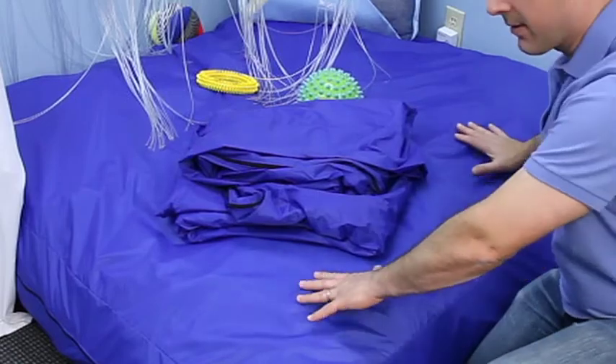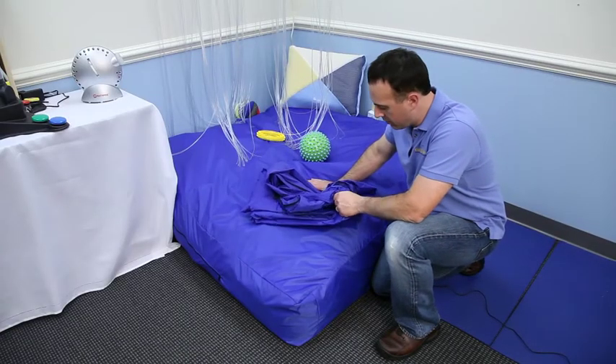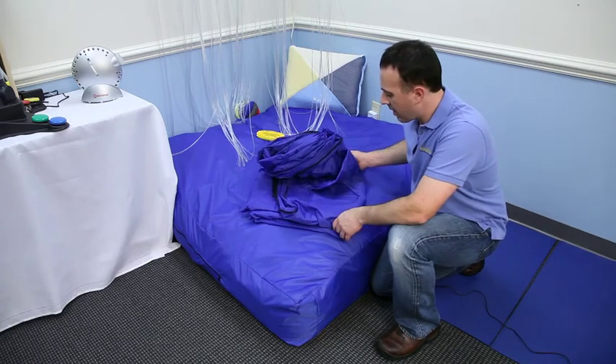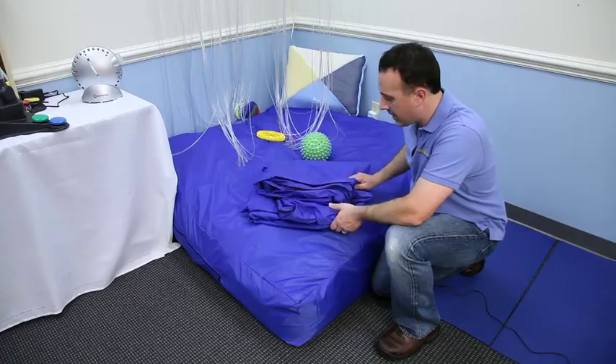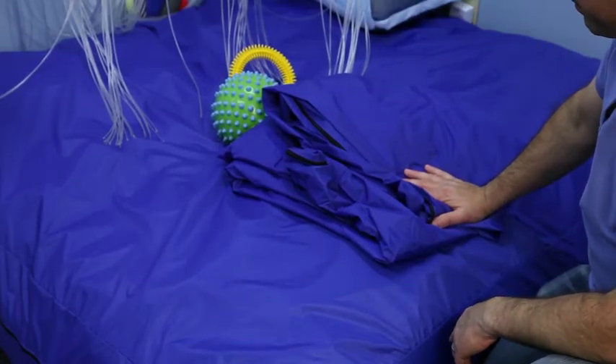If you want to lower the mat and not make it so cushiony, we sell an additional blue nylon cover, item 3139X. We recommend that you purchase one of these. The nice thing about having the additional cover is added durability. This can be removed and washed.